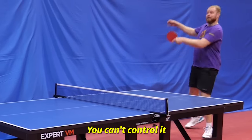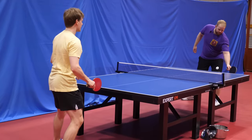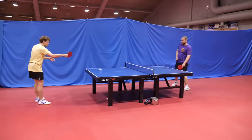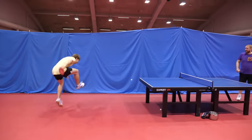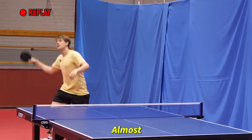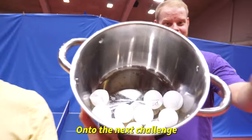Super annoying. You can't control it. I wonder if you can use it tactically. Yeah, you just serve on the side of the flat side. This is an even worse one. Oh, nice job. Whoa! Nice save. Almost. This isn't quite random enough for it to be fun. I wouldn't recommend it. On to the next challenge.